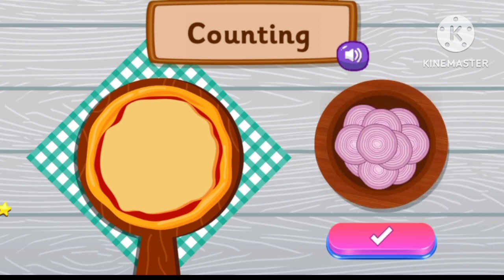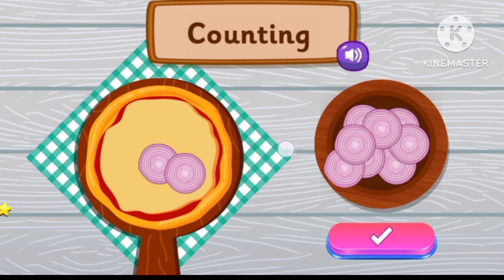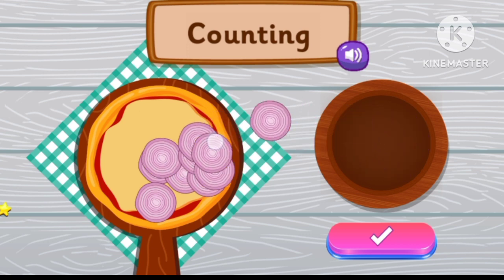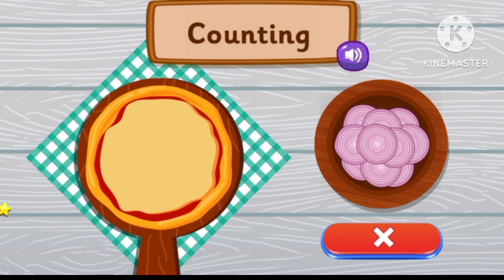Place four onion slices. One, two, three, four, five, six, eight, nine, ten. I'm afraid that's not correct.